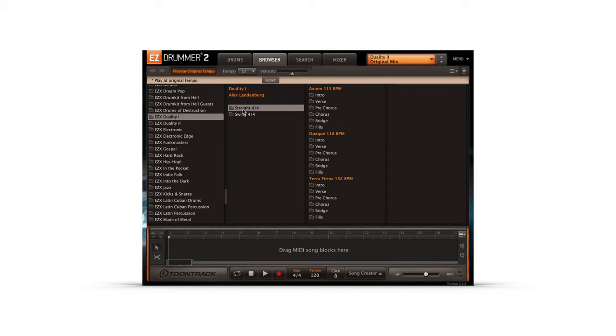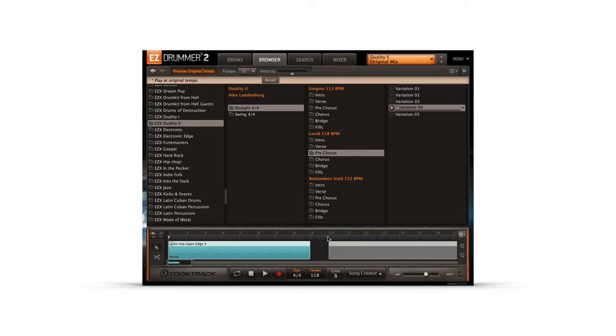Both Duality EZ-X's include a complementary selection of grooves performed by sampling drummer Alex Landenberg, and they feature custom material tailored for hard rock and metal productions. As always, these grooves can be dragged and dropped to the song track to build the foundation of your song.